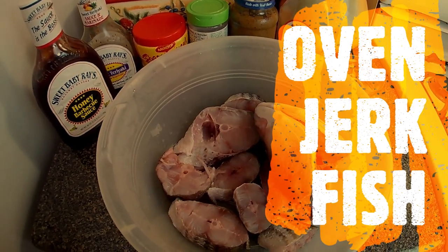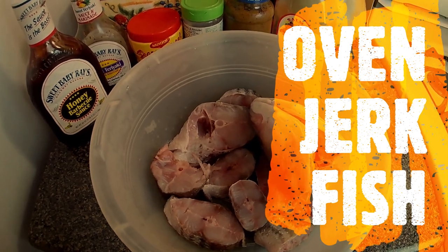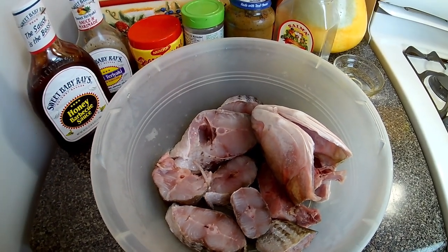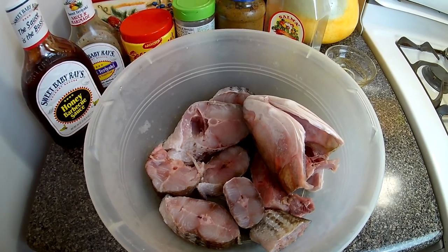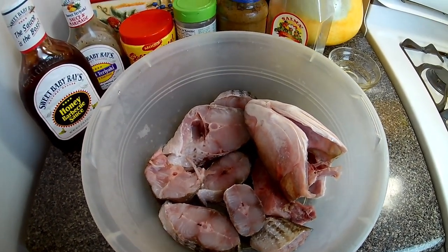Hi everyone, welcome back to Dwight's cooking show. Today I'll be giving you an oven baked fish — you can call it oven jerk fish — because I'll be using my jerk seasoning and other seasonings for the preparation.